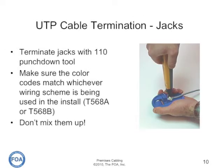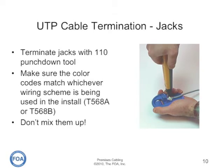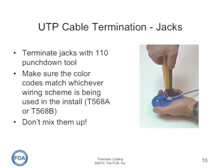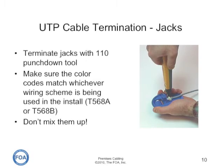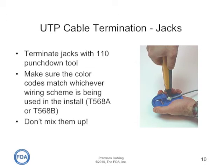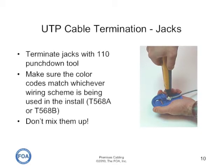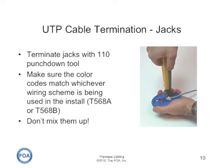Jacks are terminated typically with a 110 punch down tool, although some manufacturers have special snap-on crimp tools of their own. Most manufacturers also offer a holder so you can hand-hold the jack while you do the punch downs. Make sure that the color codes of the UTP cable match the wiring scheme on the jack — not the standard T568A or B — so that the pinout will be correct on the jack itself. Don't mix them up; follow the color codes on the jack.